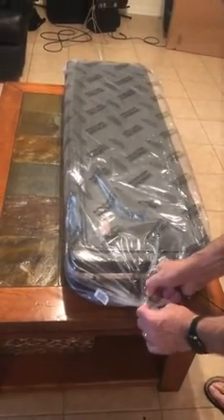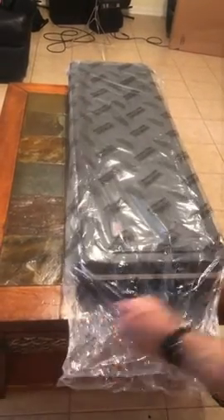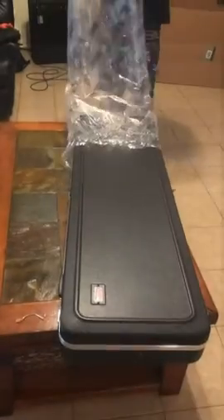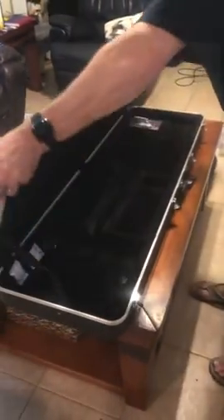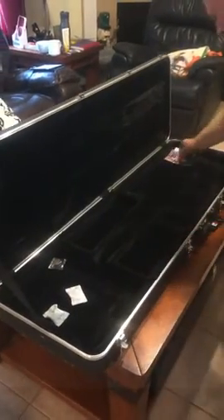We're gonna unbox the new Gator case — been looking forward to this for a while. Got lots of foam, got a couple of silica packets in there to keep it dry. Pretty sturdy. Comes with a set of keys so we can lock it.